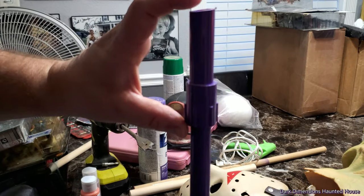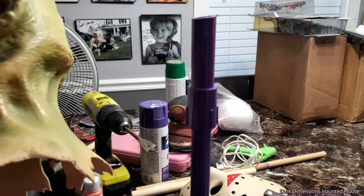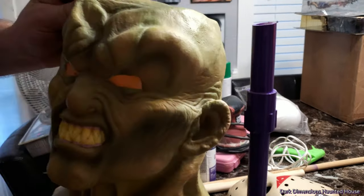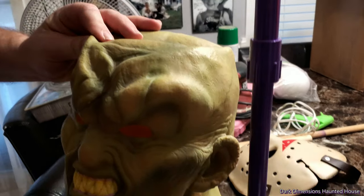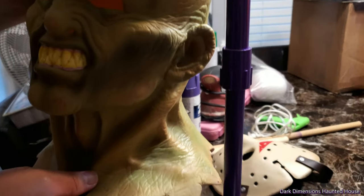I did have to add this right here. A word of advice: whenever you're making it and you want to get the height, go and hold it up to the mask right there, because I didn't want it to be too low. So I added probably about four inches right there, so it'll be a little bit higher.